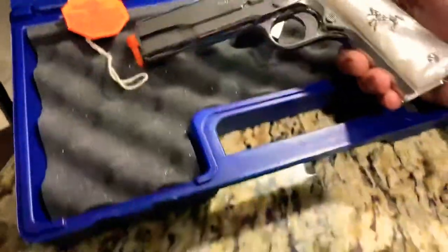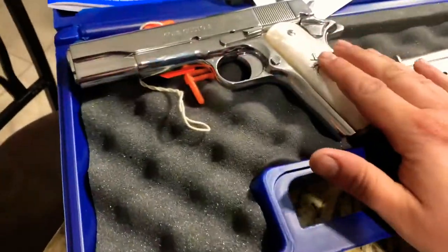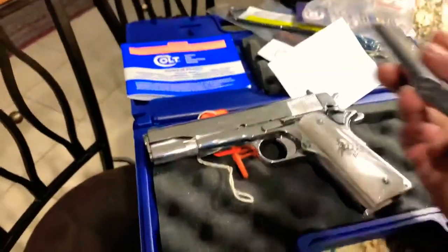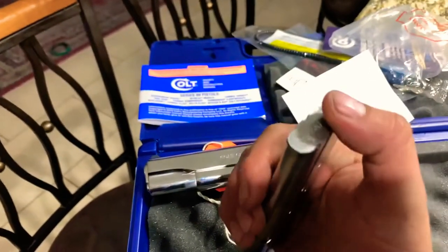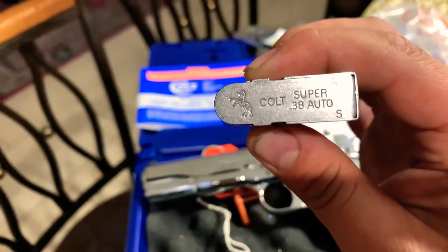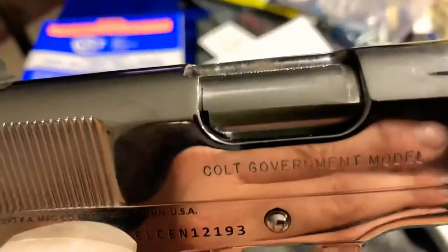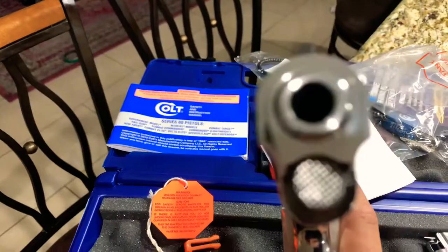Everything's so nice about it. The only thing is this is the chrome finish, but the magazine has no chrome finish. I've seen a bunch of videos — I can definitely make it chrome for sure. This is the Colt 38 Super Government Model, chambered in 38 Super.